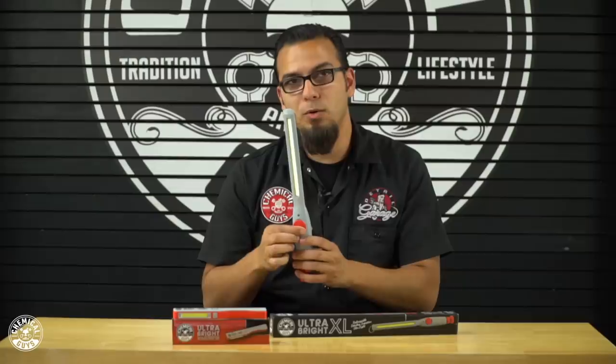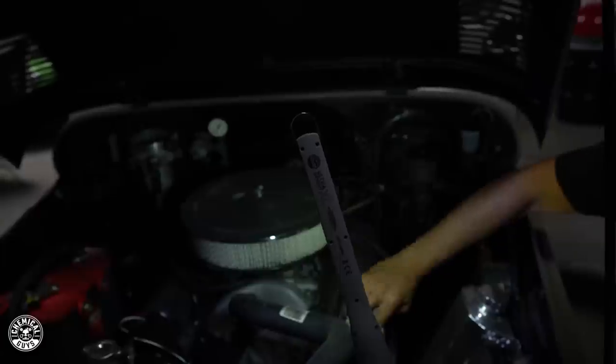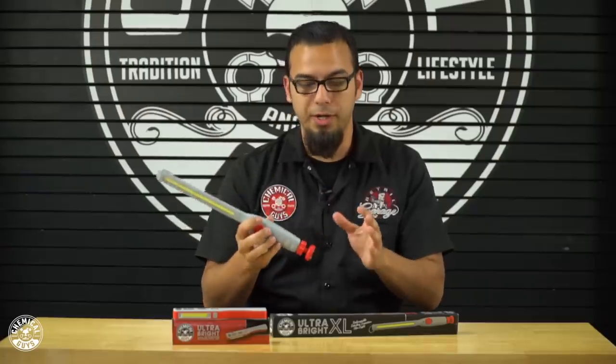You also have an adjustable knob for different ranges of light, from very low light to very bright light. On the bottom, you have a magnet for attaching to magnetic surfaces, and a swivel neck to position it in the ideal position for wherever you're working.